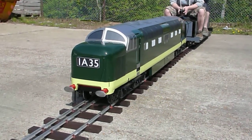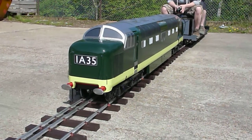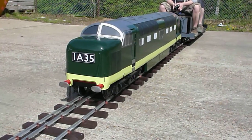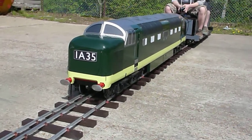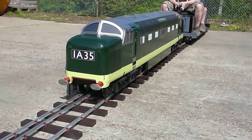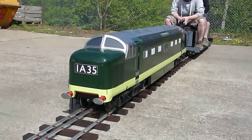This is the first run of the Maxitrax 7¼ inch Deltic. It's got six 200-watt motors, each powering an axle, and an authentic sound system. This is literally the very first run — it isn't actually completed yet. We've still got to add a few more detailed parts to the body, but the guys are just giving it its first run.